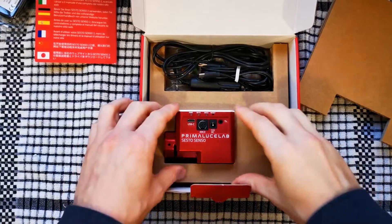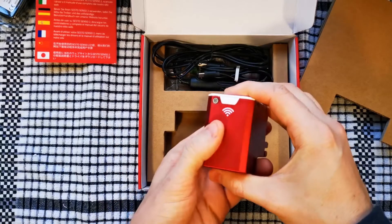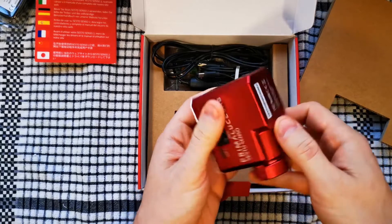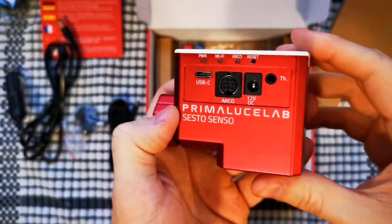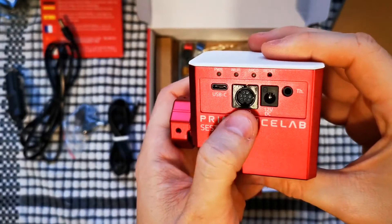This is the unit itself. As I've picked it up, it's surprisingly heavy — it's a nice aluminium construction all the way around with a plastic top. I just wanted to record a quick note: this ARCO port is actually for connection to Prima Luce's own focus rotator.